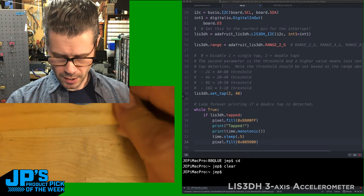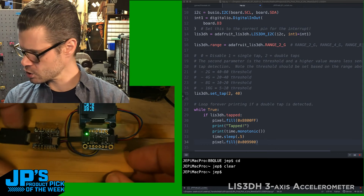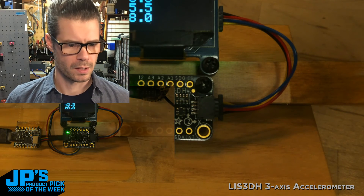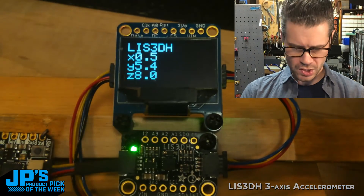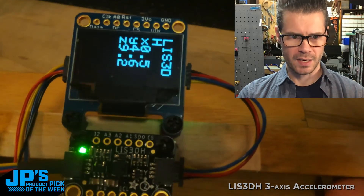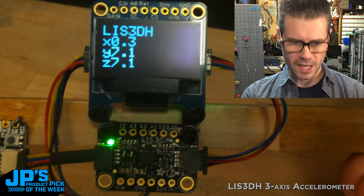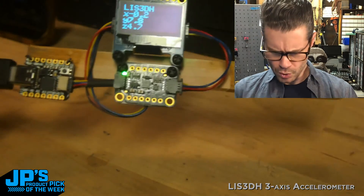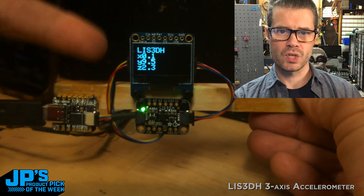For another demo, I've got something a little more elaborate. I've got another Cutie Pi with some wires pushed into a little piece of wood to hold things, plus the LIS3DH triple axis accelerometer and an OLED display — all daisy-chained using Stemma QT cables. I'm printing out the three accelerometer values on X, Y, and Z axes.